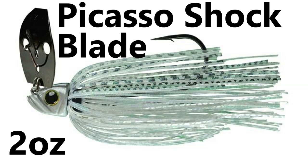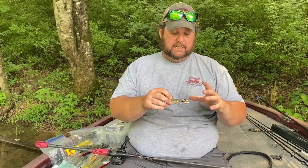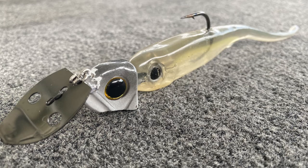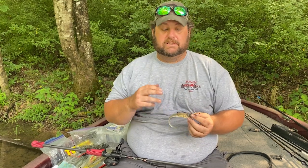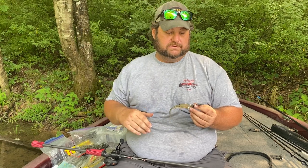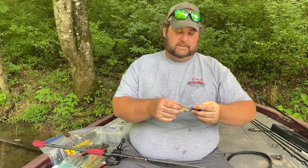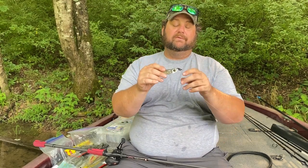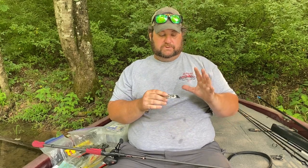These are Picasso bladed jigs and they're my favorite. Z-Man does make them, but they don't make them as big as the Picasso. The Picasso starts up hard, easy, and fast. There is no split ring, and the way they've built it, that blade really beats that head as it comes through the water — great vibration, starts up easy. They come in some heavy weights, all the way up to two-plus ounces. As far as blade size: bigger blade and it wants to come up quicker; smaller blade and it stays deeper longer. They make them in two blade sizes.